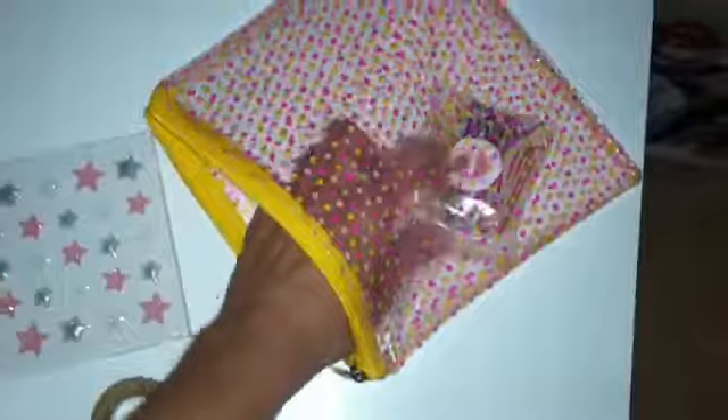I wanted to share with you what they sent me. It came in this really cute polka dotted bag, which I love. It's like a vinyl. Really cute.